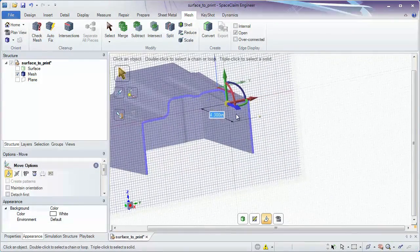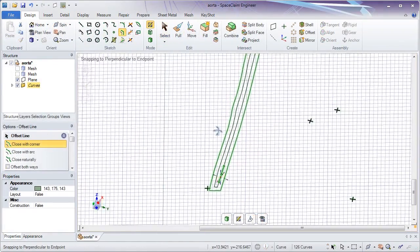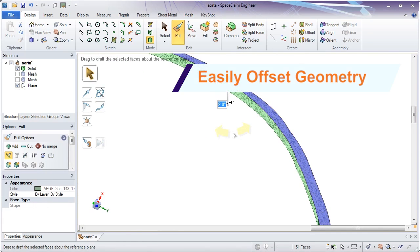One last cut through a reference plane of your choice and your thin wall STL is optimized and ready for printing. As regions of facets instantly become sketches and sketches become solids, this provides the framework for 3D printing large parts in separate build envelopes or fastening certain components to others.